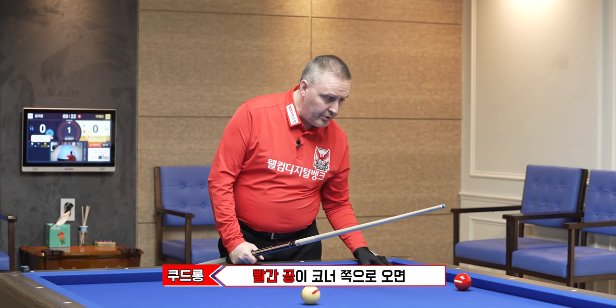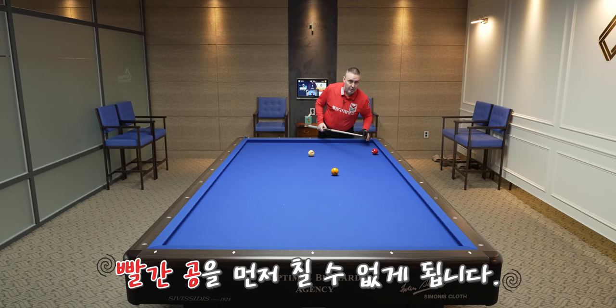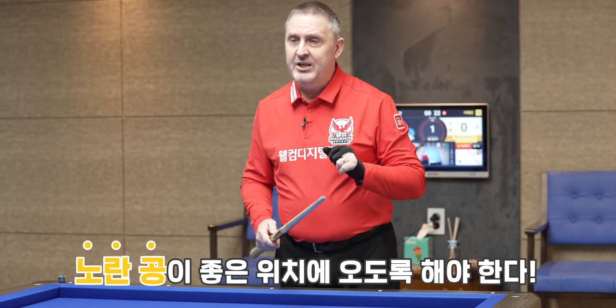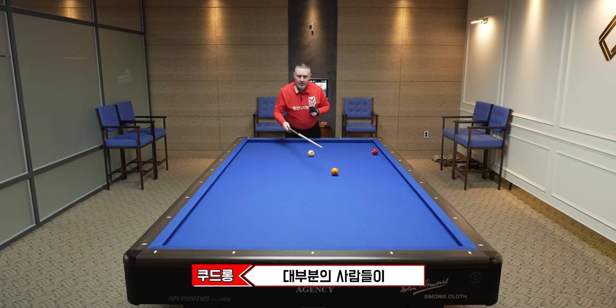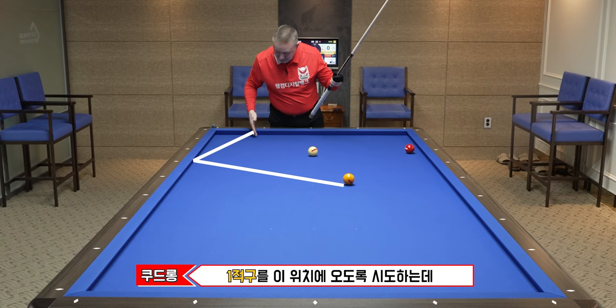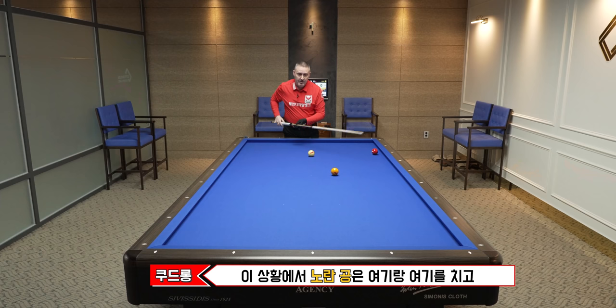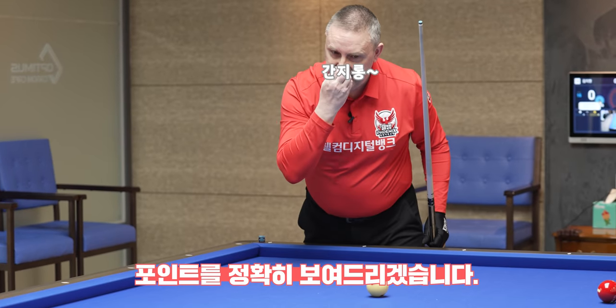When this ball is in the corner — even here or with a different angle — I cannot play on this ball. I will have to play on the yellow for the next shot, so I must be sure the yellow ball is in a good place. But when I play at normal speed, it's almost impossible to make the yellow ball go back here like most people try to do. This ball comes out of the cushion too far. I will show the exact point.